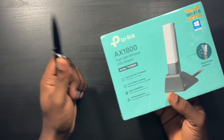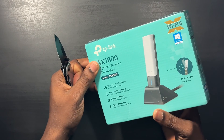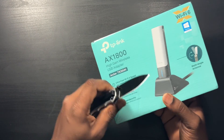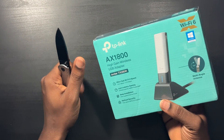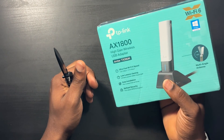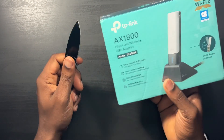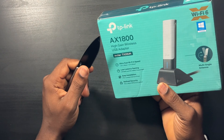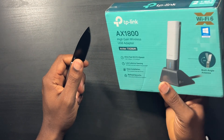I don't see a Mac logo anywhere on the box, but I'm pretty confident it should work on Mac as well — just don't quote me on that. It says USB 3 speed on the box, so I definitely recommend using the USB 3 port because that does make a difference.